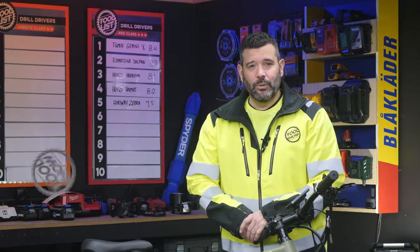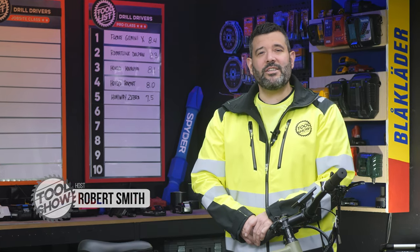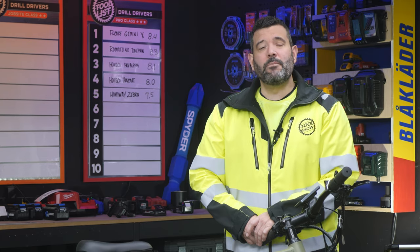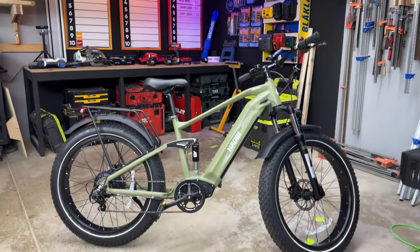Welcome back guys, I'm Rob and this is the Tool List, where we test without the bias intervention of humans and score things using a custom algorithm that gets more accurate the more we test. Today we're continuing our e-bike series with the Houchy Cheetah.